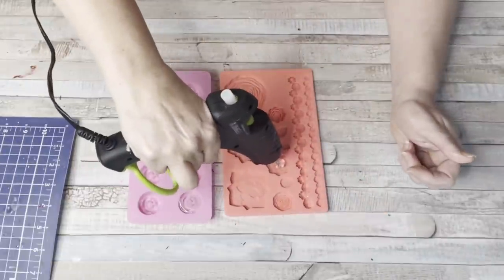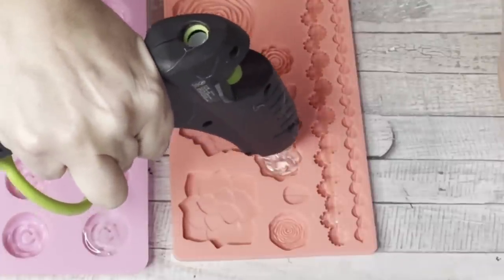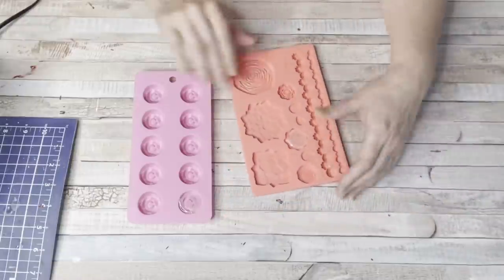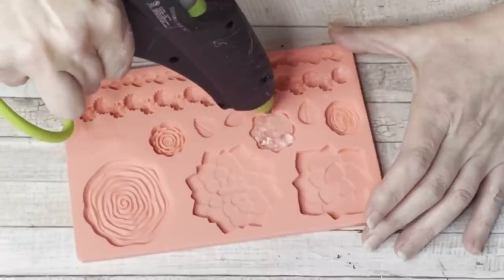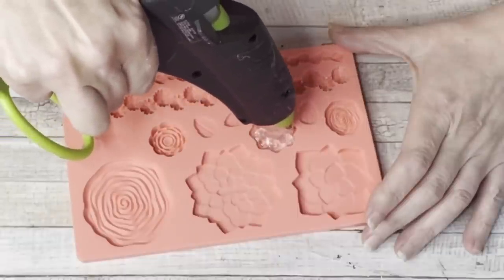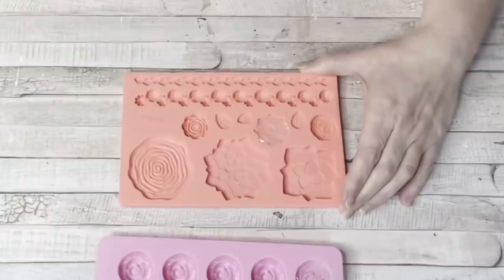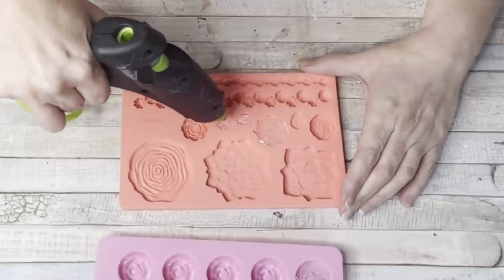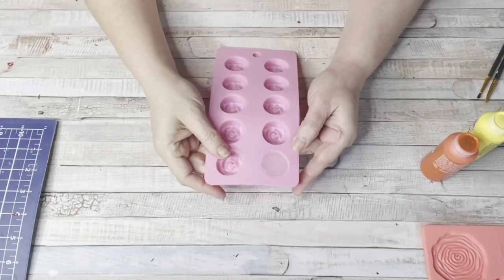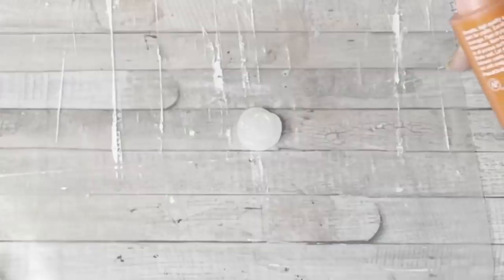It is actually a lot of fun filling these. It probably takes about a glue stick to do it. I put it in there and kind of just slammed it on my table to make sure the air bubbles weren't there and that it was filling in the mold properly. Let it cool down. Don't be too quick to pull these out. You'll see it's cool because it'll be a cloudy color instead of clear.